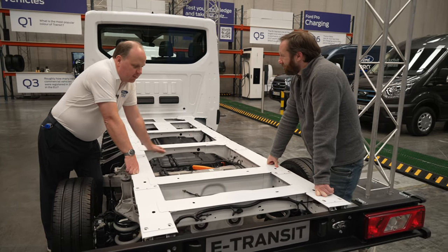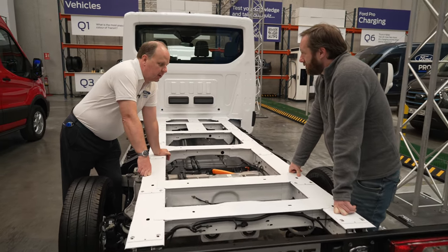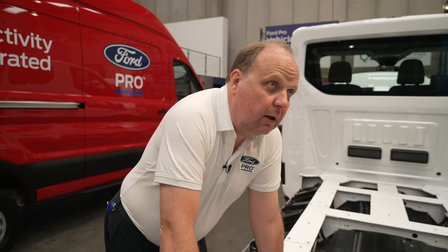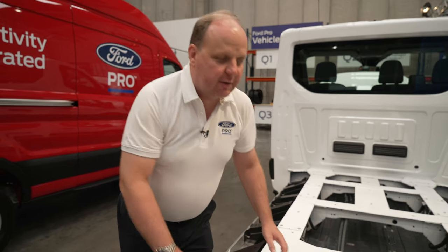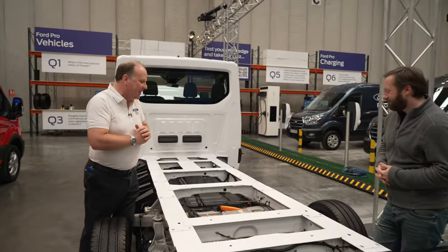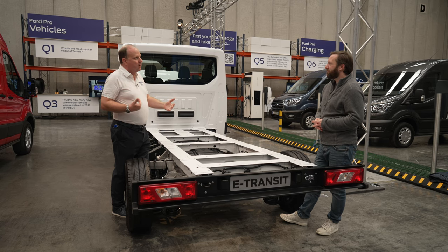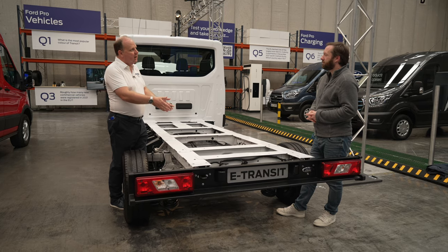We offer the motor as both 198 kilowatt and 135 kilowatt for customers who don't quite want that much performance. In terms of range difference between the two motors, it's really all about how heavy your right foot is. If you have the higher-power motor, eco mode actually restricts it to 135 kilowatts anyway whenever it's active.